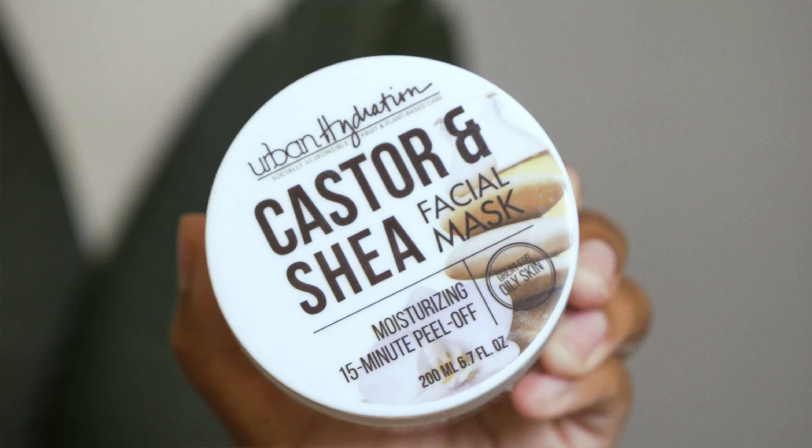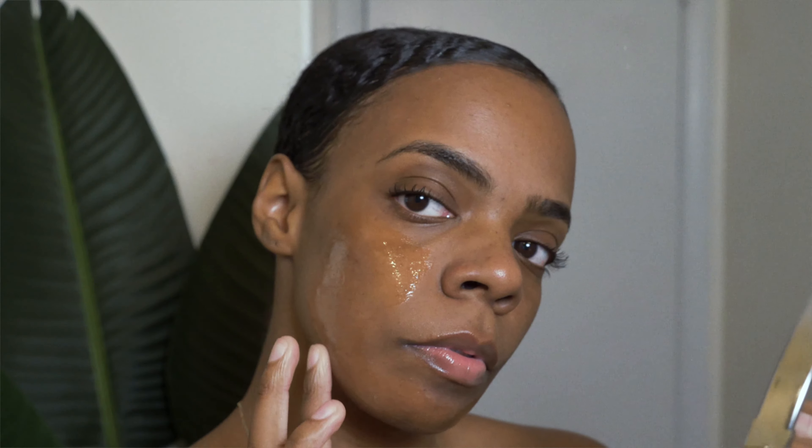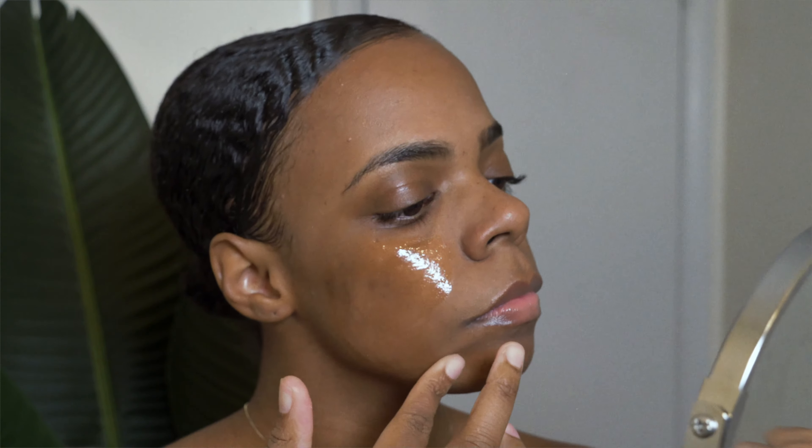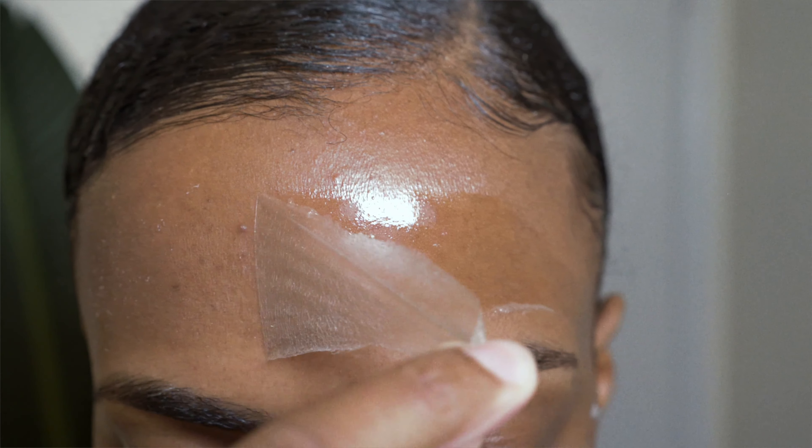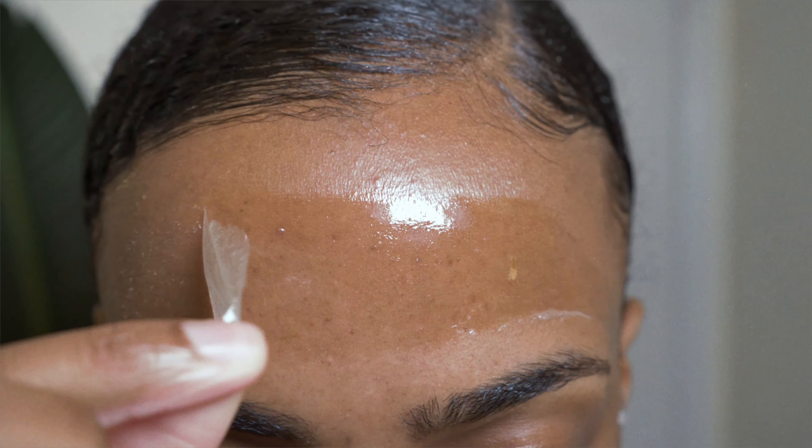Next is the peel-off face mask. I was really surprised by this product because I thought peeling it off would be super painful, but it was gentle and you only need a very thin layer for it to work. I usually don't use a peel-off face mask, so I was pretty happy with the outcome since it didn't leave my skin with any redness.